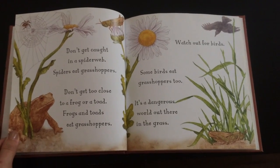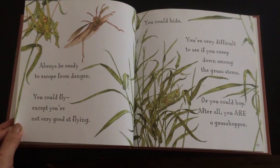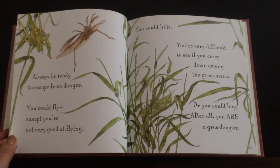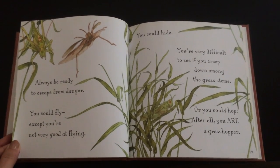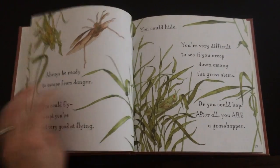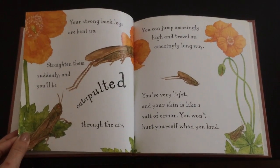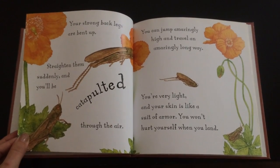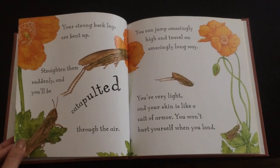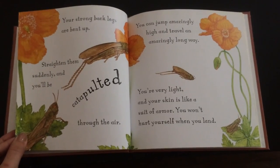It's a dangerous world out there in the grass. Always be ready to escape from danger. You could fly, except you're not very good at flying. You could hide — you're very difficult to see if you creep down among the grass stems. Or you could hop. After all, you are a grasshopper. Your strong back legs are bent up. Straighten them suddenly and you'll be catapulted through the air. You can jump amazingly high and travel an amazingly long way. You're very light and your skin is like a suit of armor — you won't hurt yourself when you land.